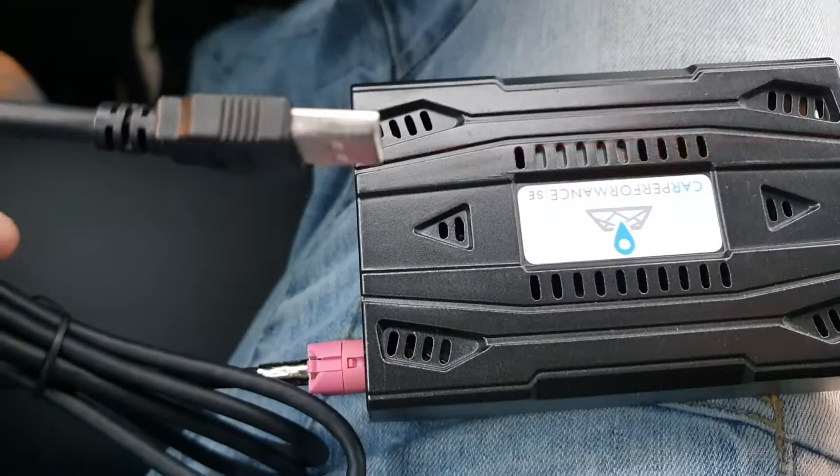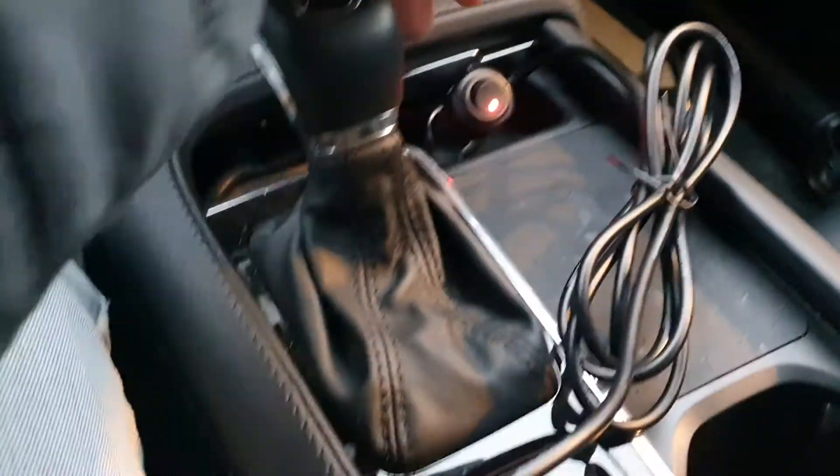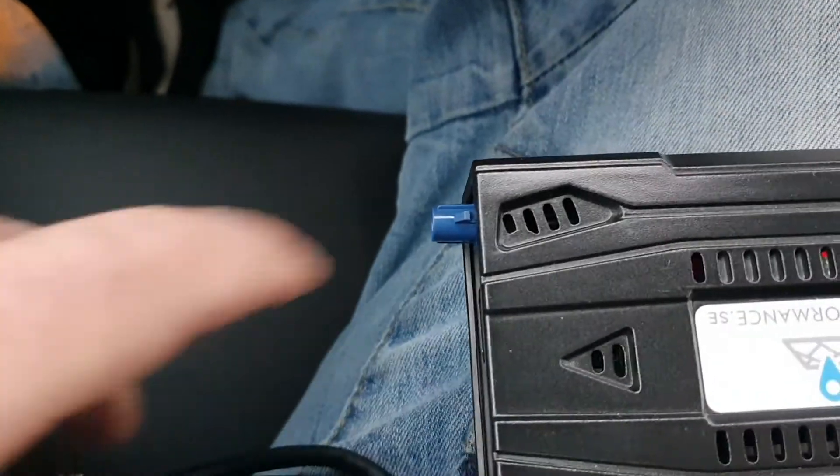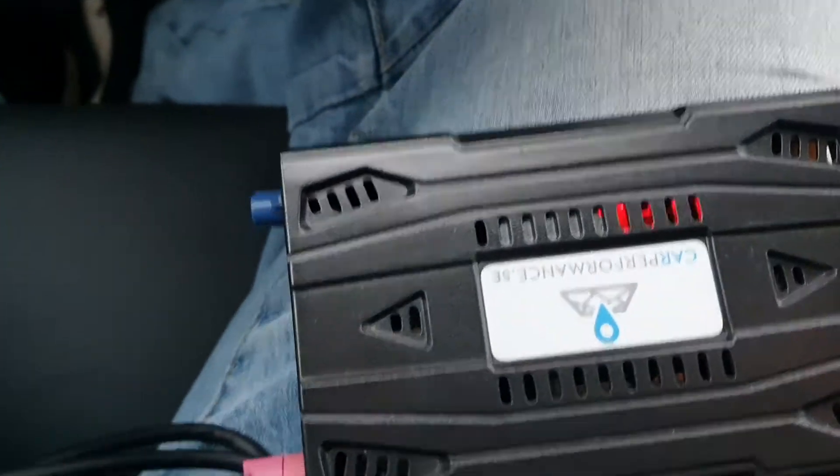It's a box — one USB that you plug into the USB hub, and one cigarette lighter plus 12V. Our system also comes with a GPS antenna if you want to use the GPS function.